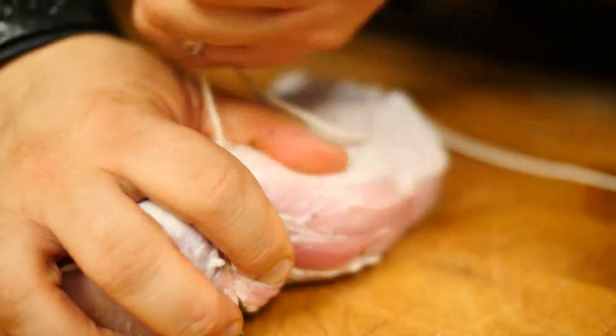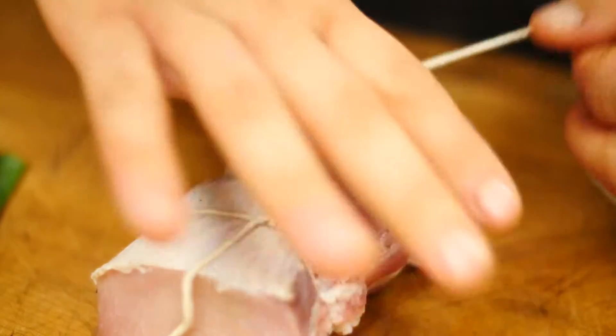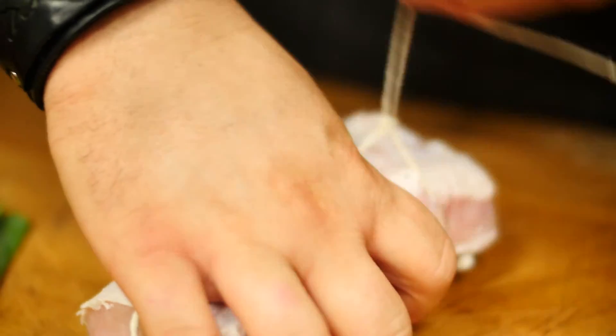With porchetta, I really like to do different cuts. Typically I'll do a belly wrapped around the loin, but I've cooked whole legs. Porchetta is just an Italian pork roast. The seasoning mix has a lot of fresh ingredients, which I've adapted into dry ingredients for the spice rub.